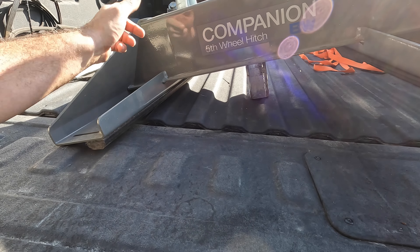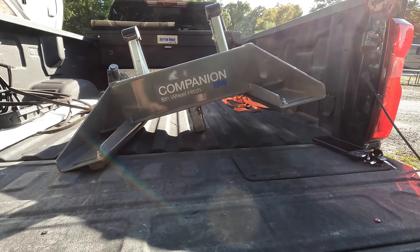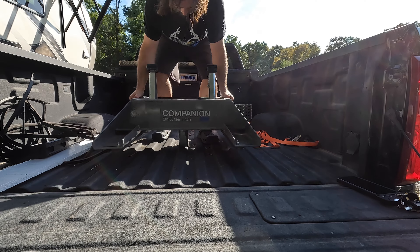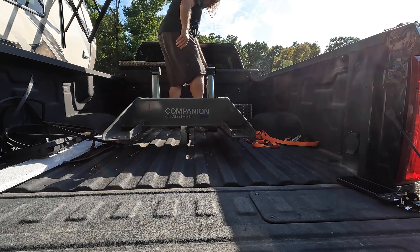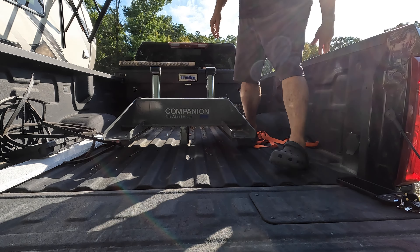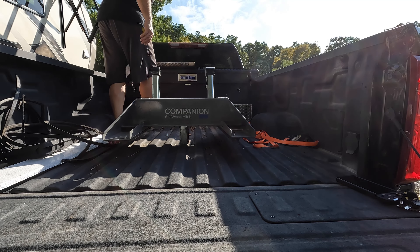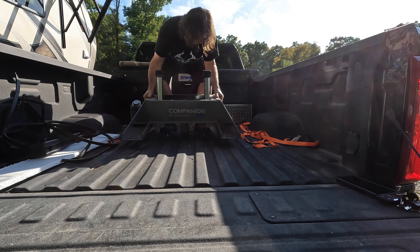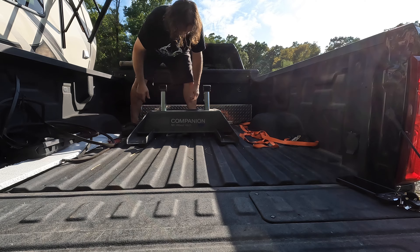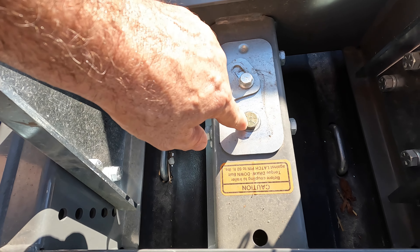We're going to pull the pin under the driver's side wheel well, drop this in. These are set up so they'll drop right into the grooves and keep it from rotating. Then we're going to torque down the main nut. Make sure the grooves are clean where these are going to sit. I will unlatch and torque this grade 8 bolt.